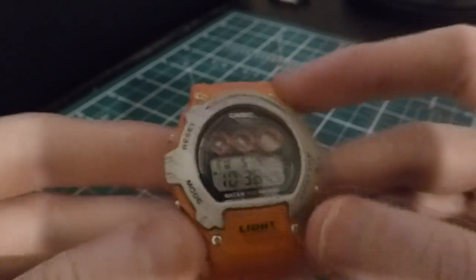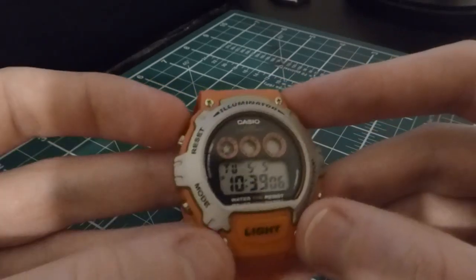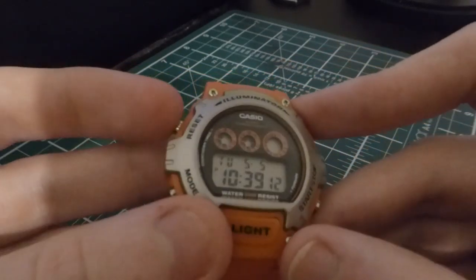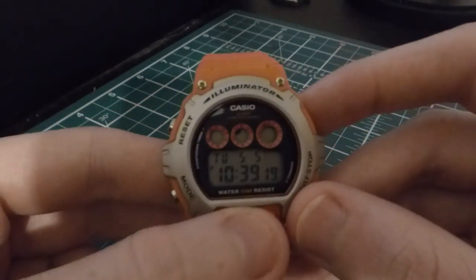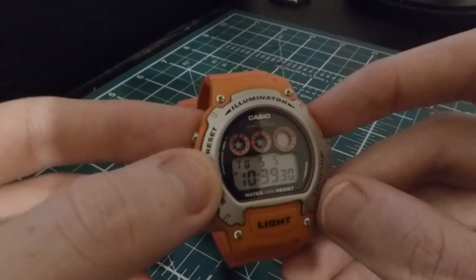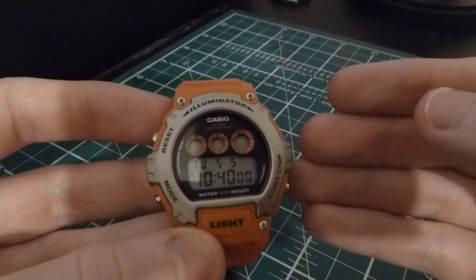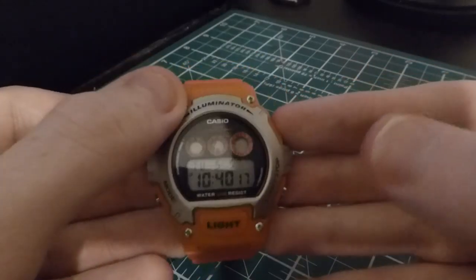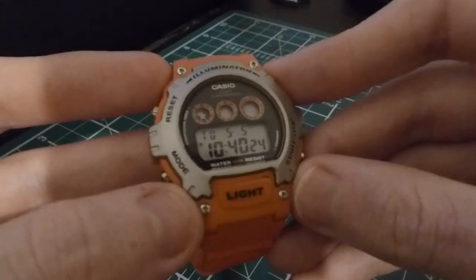The casing itself is a mixture of resin and plastic. It has three different function buttons: the start/stop or forward button, the mode button, and the reset or countdown timer button. It also has an LED backlight — it's not the brightest but it fulfills the function. This is a 50-meter water-resistant watch. I'd be quite happy to wash dishes with it or take a shower. I like these little screw features around the corners of the casing — I think that adds a bit of depth to the feel of the watch.